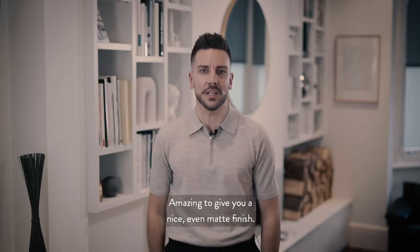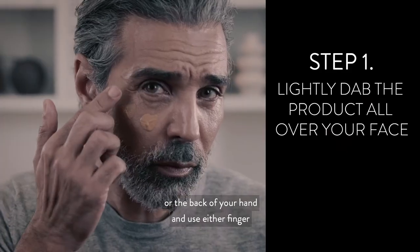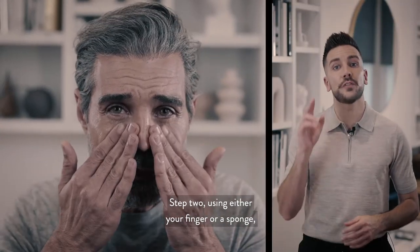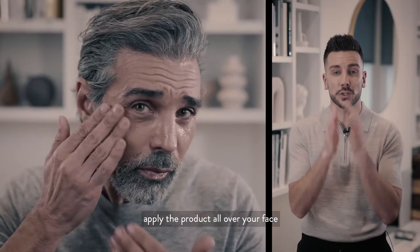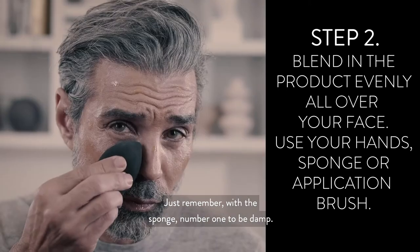Step one: pump a little bit of product either on your finger or the back of your hand, and use either a finger or a sponge to apply onto your face. Step two: apply the product all over your face, similarly to how you would apply a normal moisturizer.